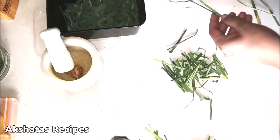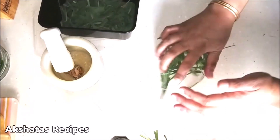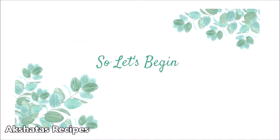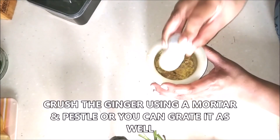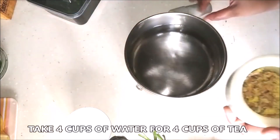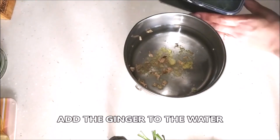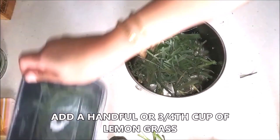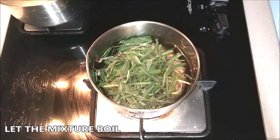Lemongrass is available all 12 months of the year. Let's begin making this lovely lemongrass tea. I'm going to start by crushing an inch of ginger in a mortar and pestle — you can also grate it. I'm making four cups of tea so I'll use four cups of water. I've added the crushed ginger and a handful of lemongrass, and we're going to put it on the heat and let it come to a boil.